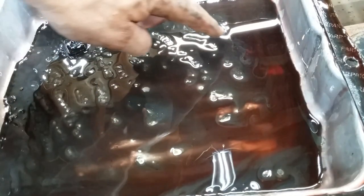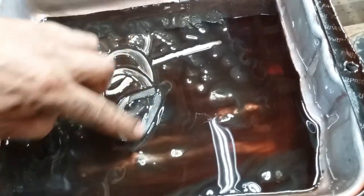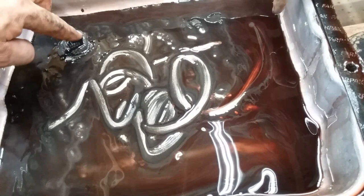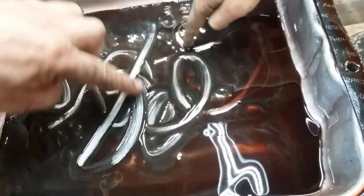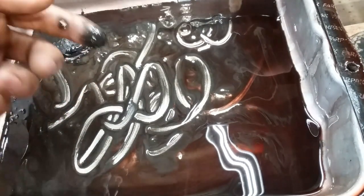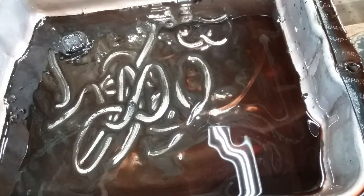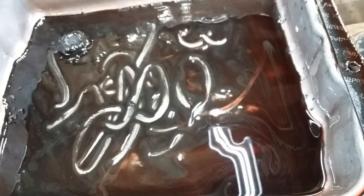Here's what the bottom of the tranny pan looks like — that's actually not too bad. There's clutch material in there and there's a little bit of glitter, and there's a little bit of crud on the magnet. But it's not a glitter factory and that's not an inch deep. And it only smells like 93% fried, so I think this transmission probably got another 80,000 miles on it. We're just going to put this back up on there, put all the bolts back in it, and pretend we didn't see any of this.